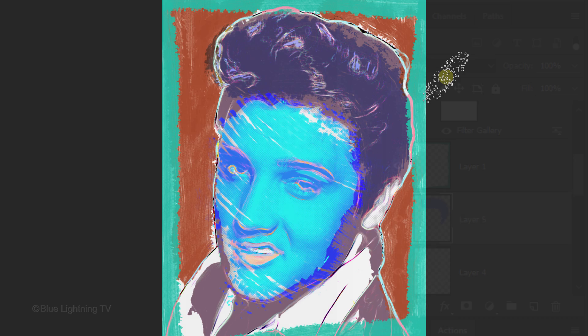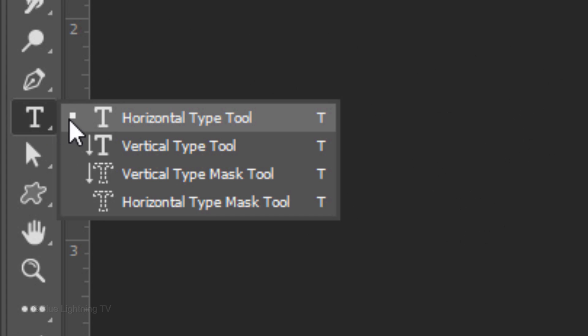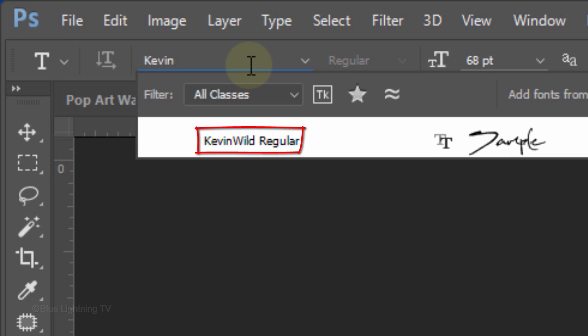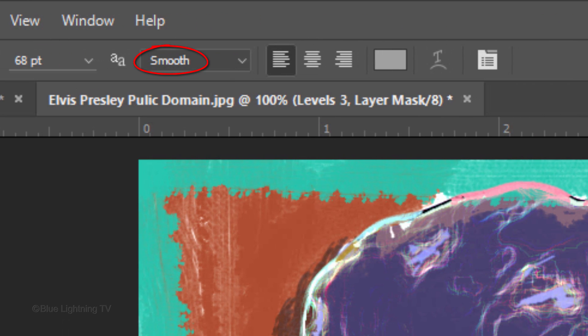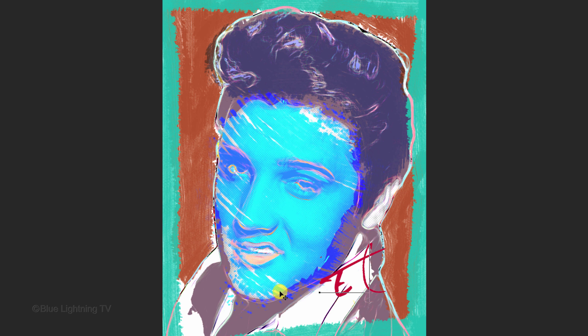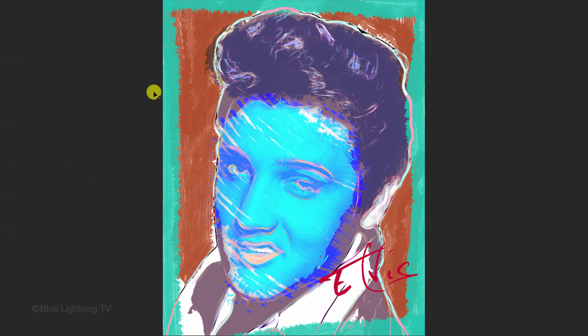Next, we'll add text. Scroll to the top layer and make it active. Open your Horizontal Type Tool and pick a font. I'm using Kevin Wilde Regular — if you'd like to use it as well, I provided its link in my video's description or project files. I'll make its size 68 points, Smooth and Left Alignment. Click the color box and pick a color. Click on your document and type out your text. To reposition it, open your Move Tool and move it.